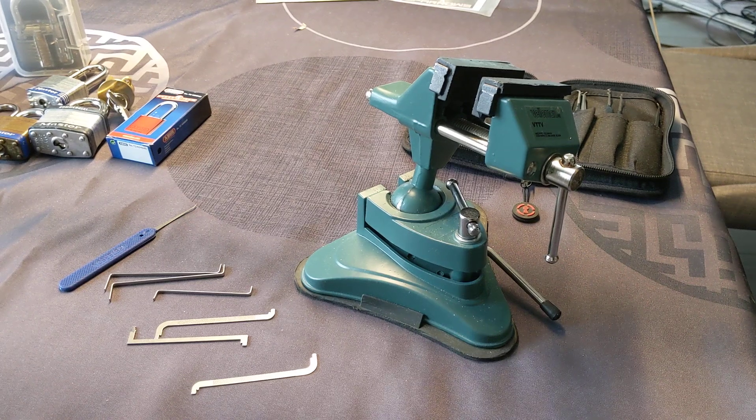Alright, welcome back. It's been over a year now since I got into this Locksport adventure, and I feel that it's my turn to give a little bit back for all the fantastic advice and tips and things that I've learned from the Locksport community.